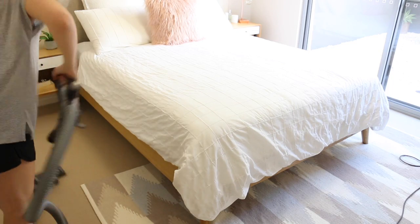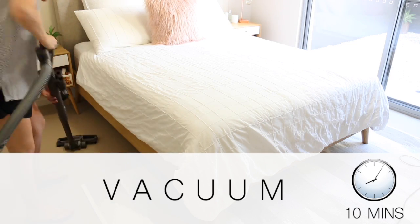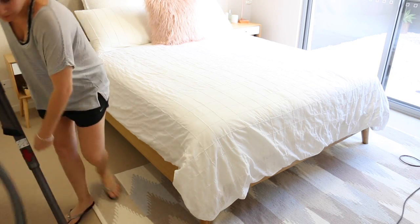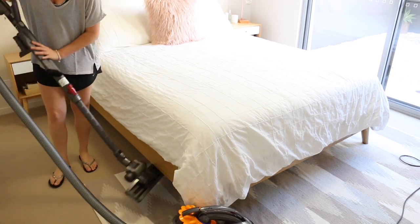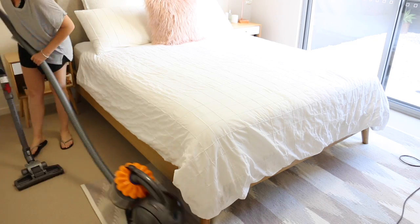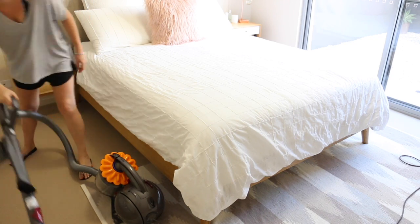Once the room's all clear I move on to vacuuming the floor. I like to do this at the end of my cleaning routine because there's nothing better than a nice clean floor in your house. I'll vacuum the bedroom and then once I'm done with that I'll move on to the rest of the house.